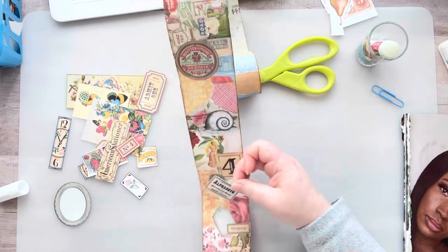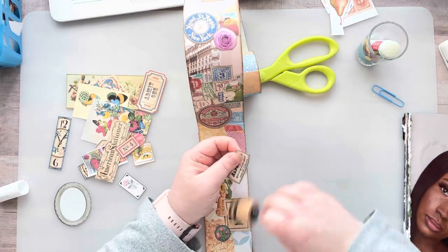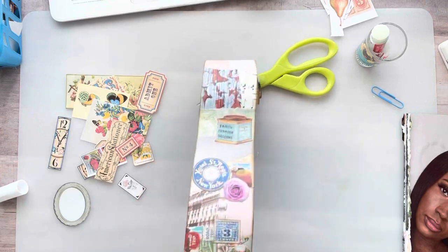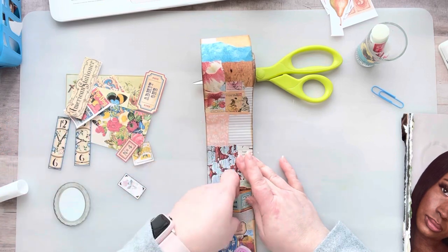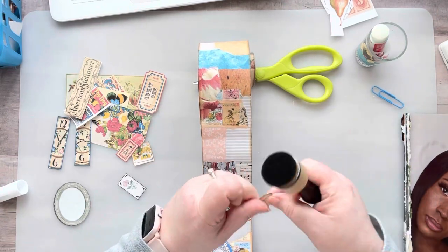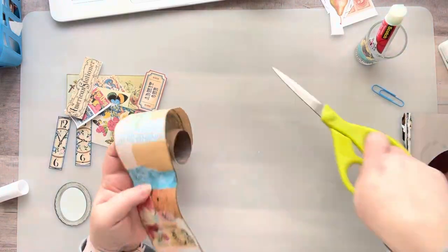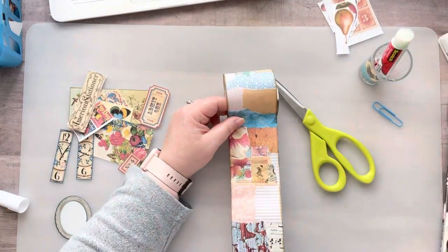I kind of want to cut this up into ATCs just to see what it would look like — that was kind of my thought process at first, but then I don't want to cut it up. I get that way with master boards too. When I'm making a master board for an ATC, the whole point is to cut it up because it makes it thick and that's part of the process. My favorite part is cutting it up, but then it's also like, I just spent all this time on this and now I'm cutting it up.